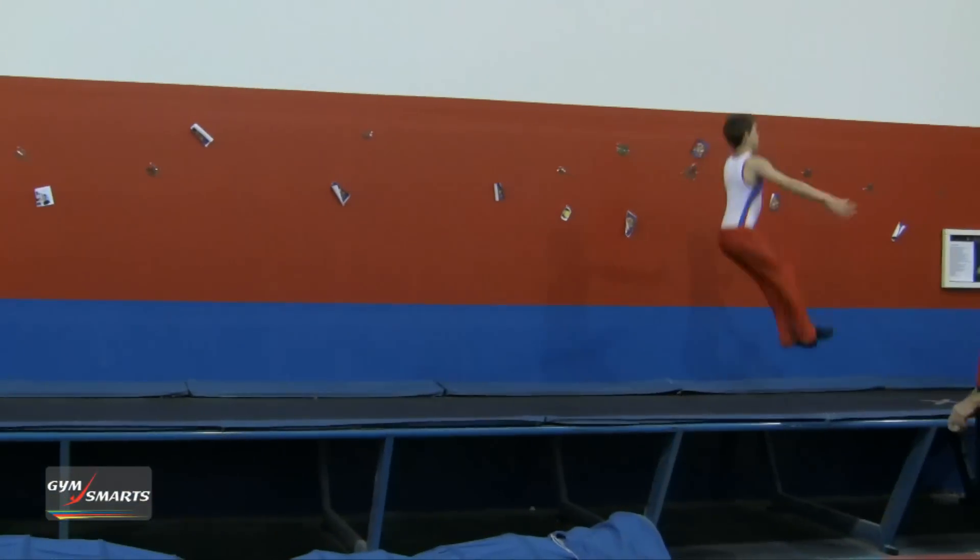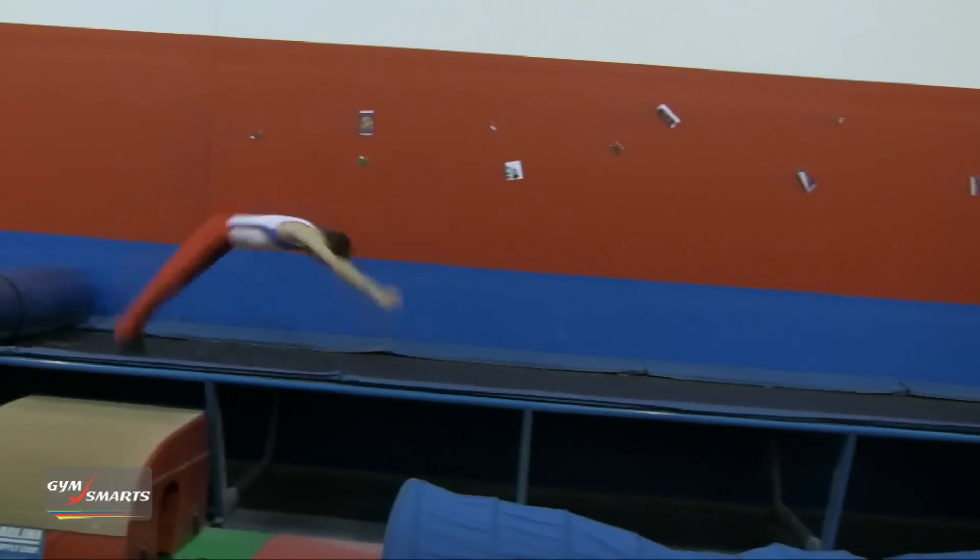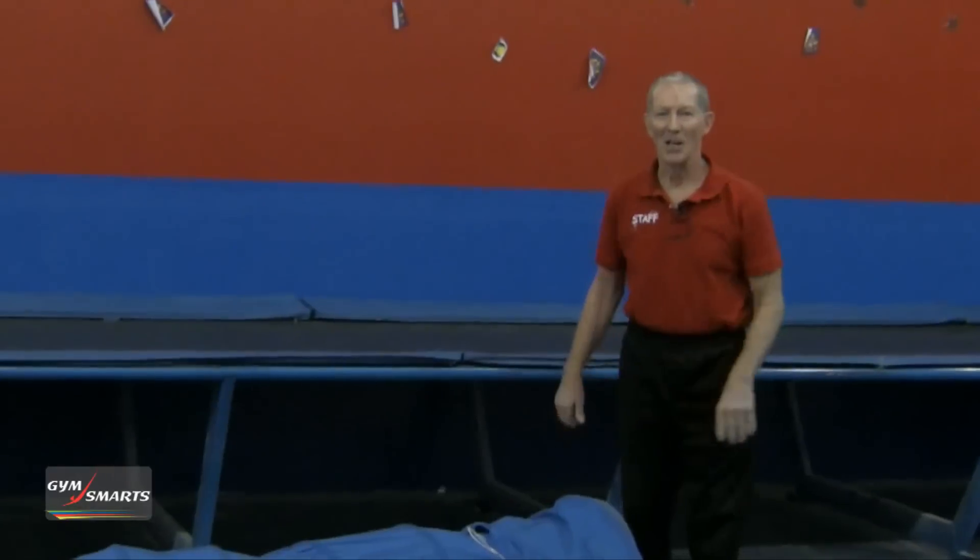Start up here. And there you have it, another Gymnastics Minute.